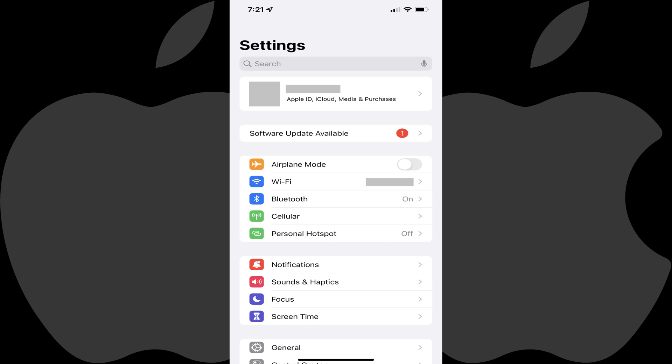Step 1. Tap to launch the Settings app on your iPhone. You'll land on the Settings screen.